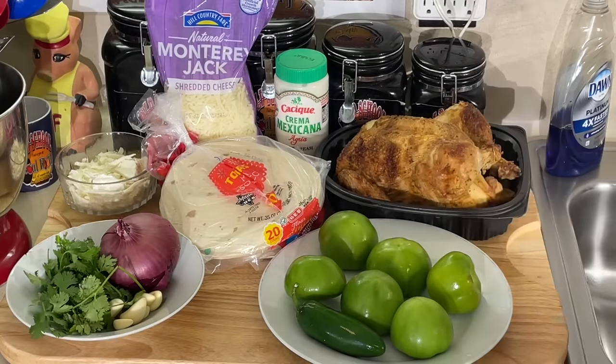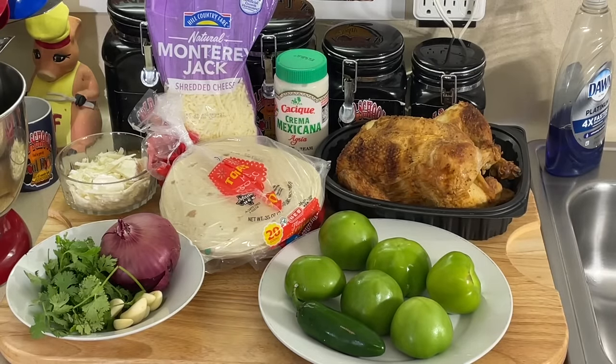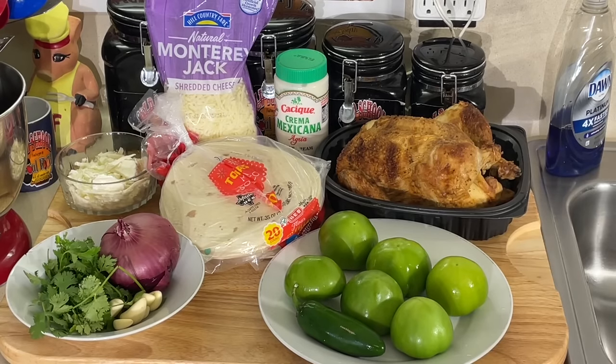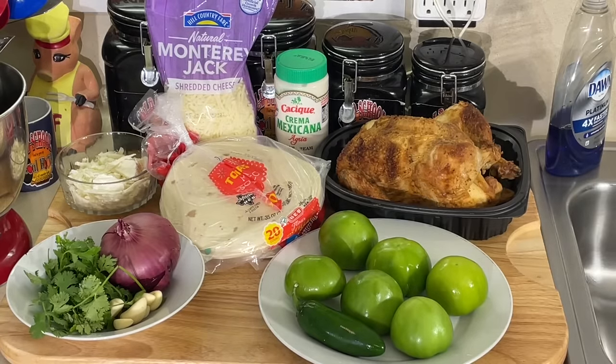And here are your tomatillos. Do not buy green tomatoes — it is not the same. It's not the same flavor, not the same concept, and it will not work. Do not use green tomatoes; they must be tomatillos. Tomatillos have that little sourness to them, and the nice green color will carry through once the sauce is ready. So it's very important.